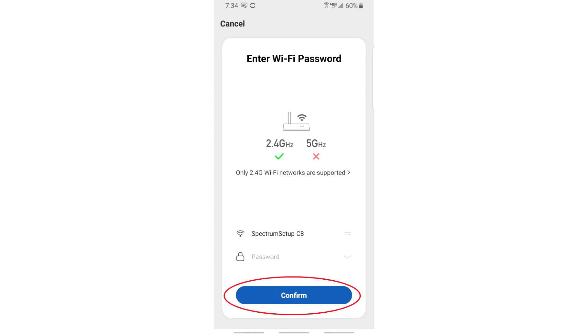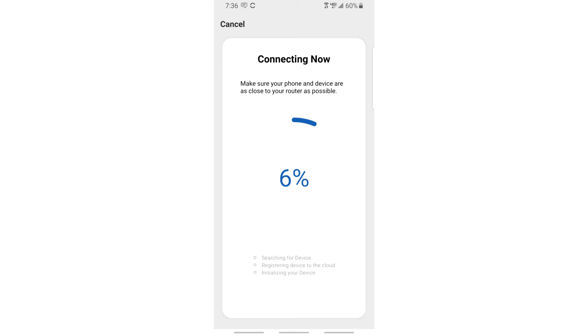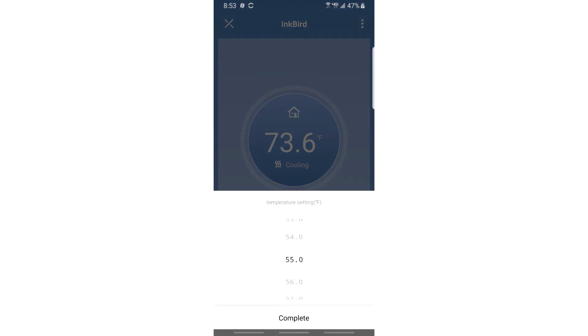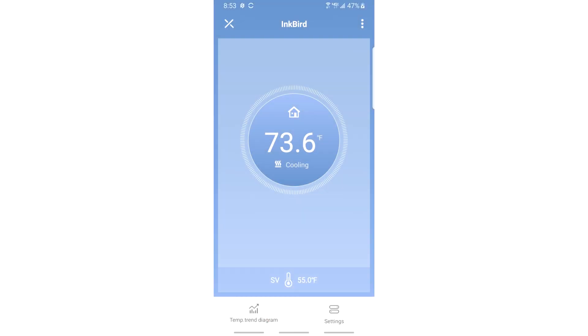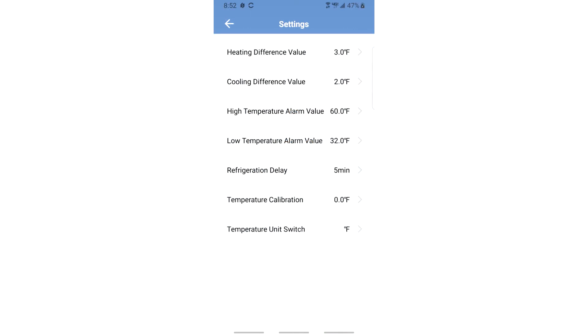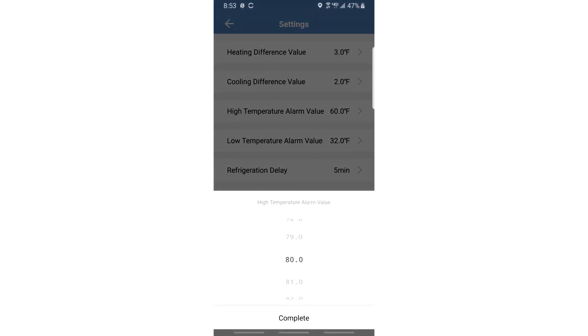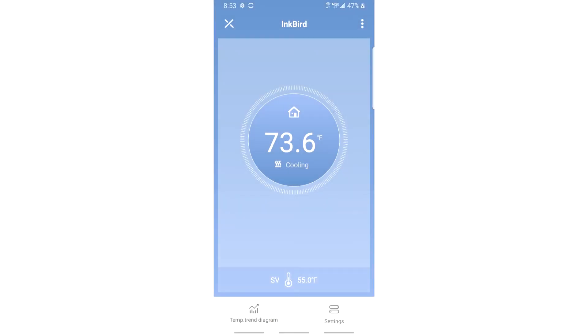The app should recognize the network and password quickly. If it doesn't connect, try moving closer to the router. Once connected, the app displays the current temperature detected by the sensor in the middle of the screen, the mode it's in (currently cooling), and the set target temperature at the bottom. Press 'target temperature' to adjust it via a scroll menu, then press complete. Press 'settings' to access all the same settings we covered on the device itself, right from your phone. That's how to use the app.